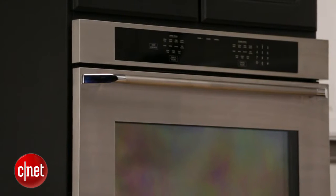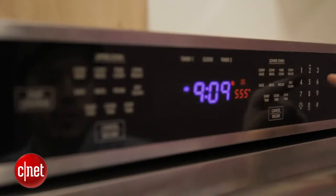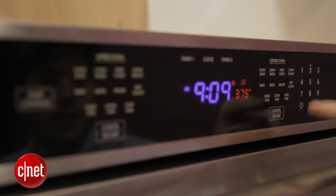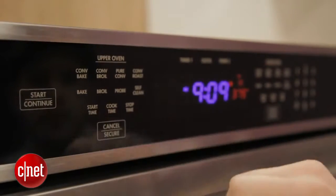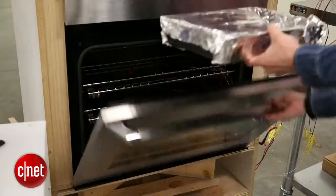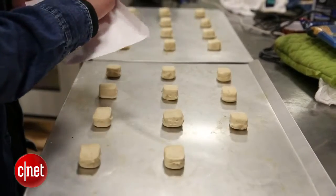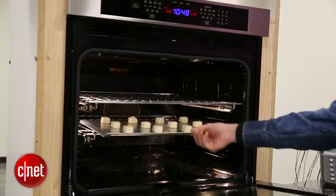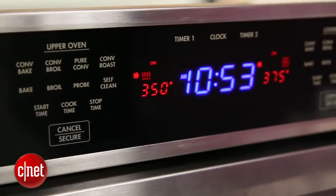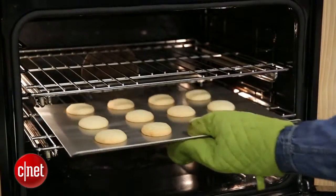So aside from making great dishes, let's take a look at what else the Renaissance has to offer. It's got two chambers, and you'll be able to control them both independently from one panel. The Renaissance also promises not to leach flavor from one cavity to the other, and we tested this by roasting garlic in the bottom chamber while baking sugar cookies in the upper chamber. No one could tell — there wasn't any flavor crossing over. It did a great job in that test.